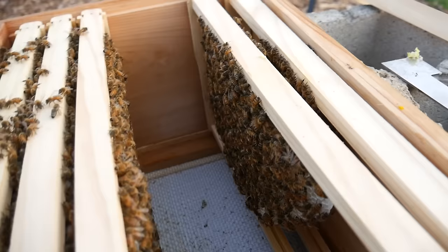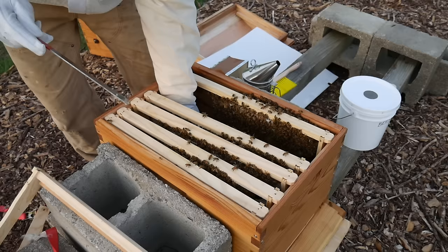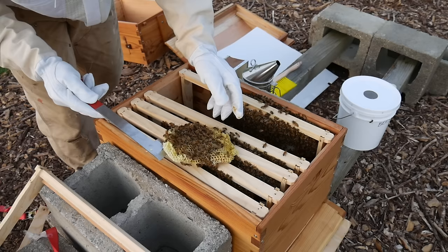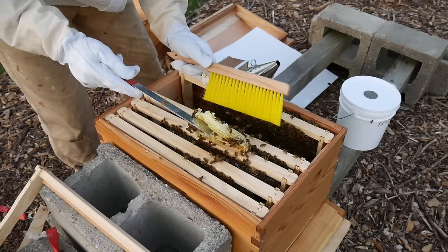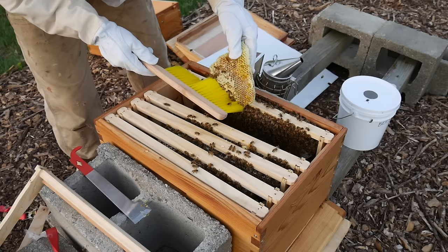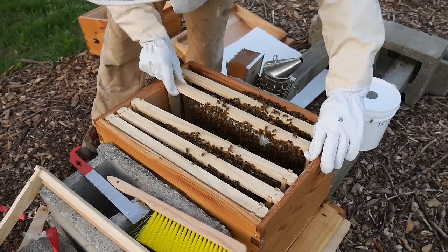Beautiful comb on that frame — three frames with beautiful comb — and then there's this mess at the bottom. Beautiful comb on this one. Beautiful comb on this one. I got the bad comb out, putting these guys back together.